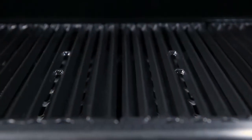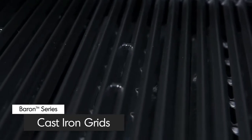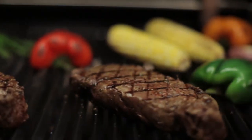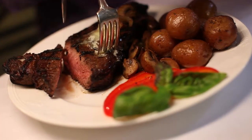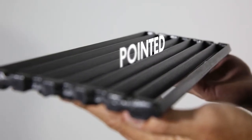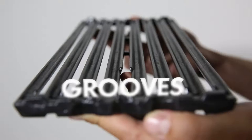All Baron models come with extra heavy, professional grade cast iron cooking grids. These grids deliver excellent heat retention and exceptional searing power to lock in juices and flavor. Broil King's cast iron cooking grids have 2 sides: one side is pointed for those perfect steak sear marks, while the other side has grooves for continuous basting.